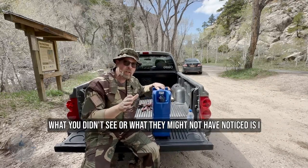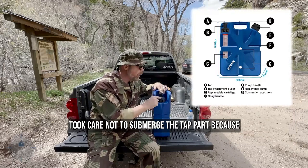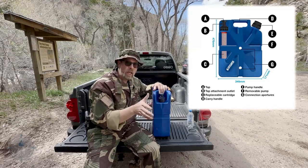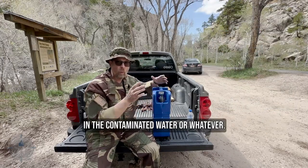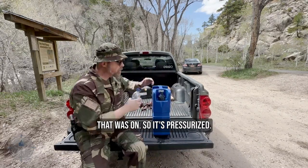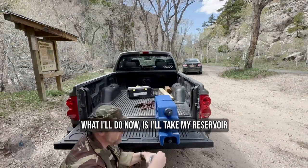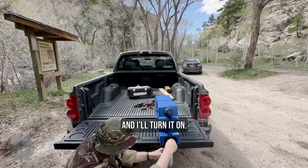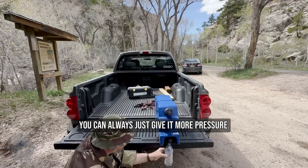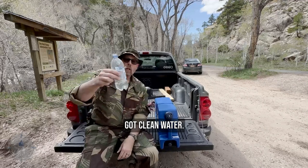Now, what you might not have noticed is I took care not to submerge the tap part, because this is where the clean water comes out. I took care not to submerge that in the contaminated water. So it's pressurized. What I'll do now is take my reservoir and turn it on. And if you need more pressure, you can always just give it more pressure. Turn it off — got clean water.